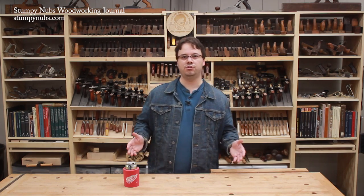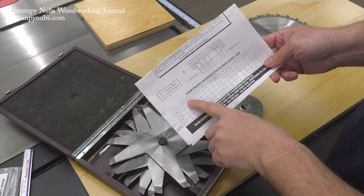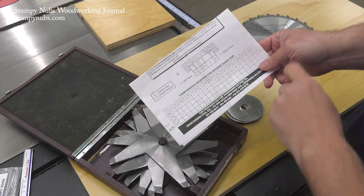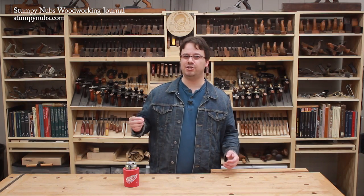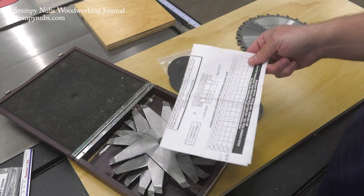The first thing most folks do is get out the chart that came with their set. If you bought a good quality set, this chart may be reliable — as long as the thickness of your stock matches one of the setups on the chart. Unfortunately, wood is never exactly three-quarter inch thick or whatever nominal size you thought you bought, because it swells and shrinks with changes in humidity, and plywood thickness varies by manufacturer. You may not even have a chart with your set, so let's just set that aside.